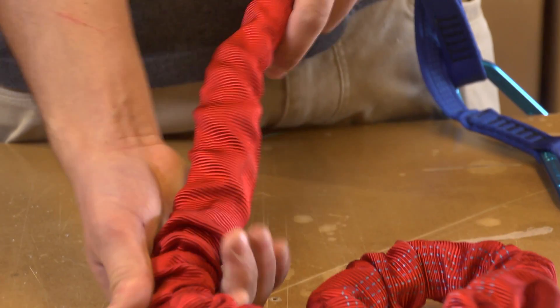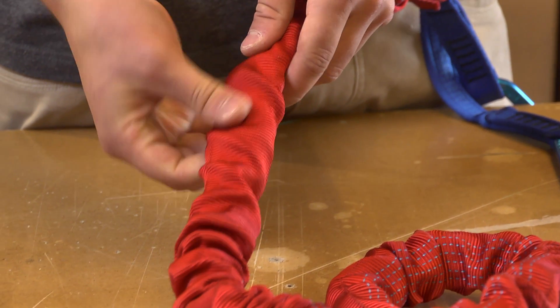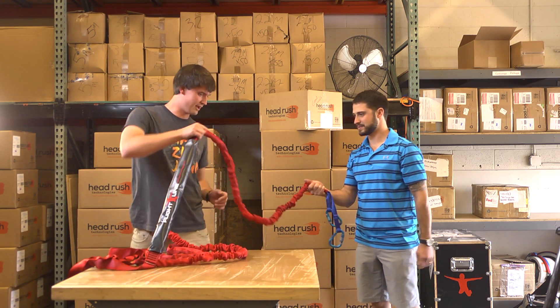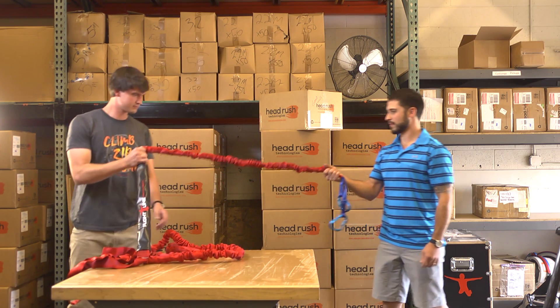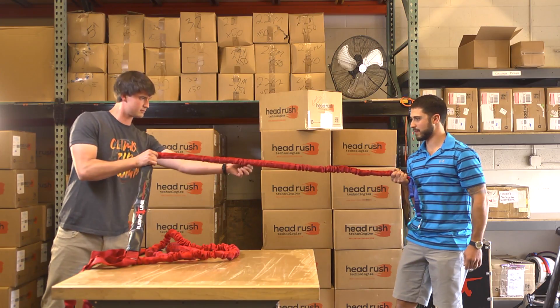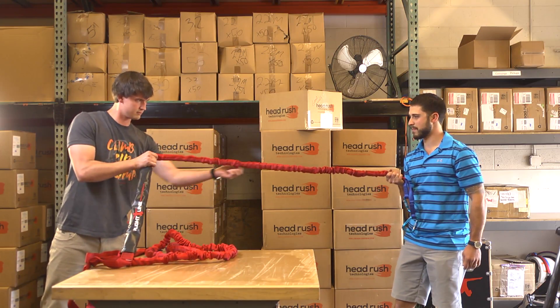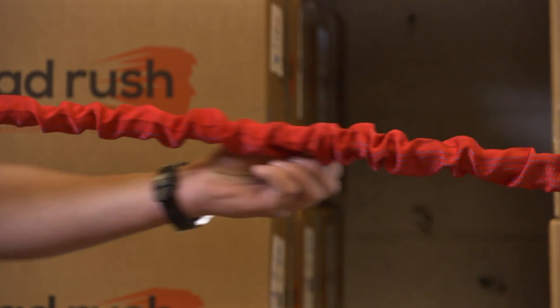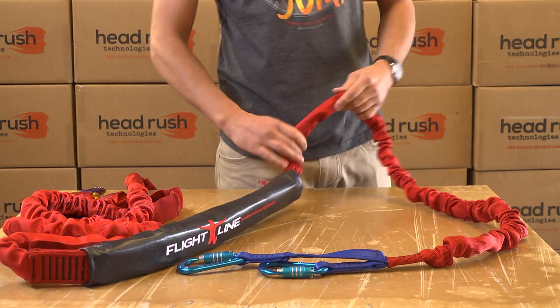Feel inside the ripcord for three distinct strands to make sure they are intact. Ask a partner to help you stretch the ripcord so it is fully extended. There should be firm resistance from the internal strands while the outer webbing remains slack. If the outer webbing pulls tight, replace the OPA and ripcord assembly immediately.